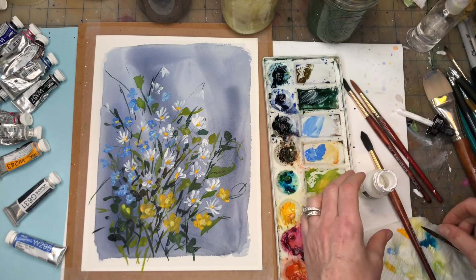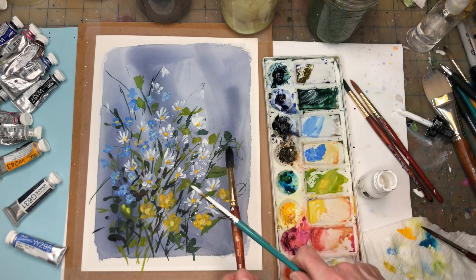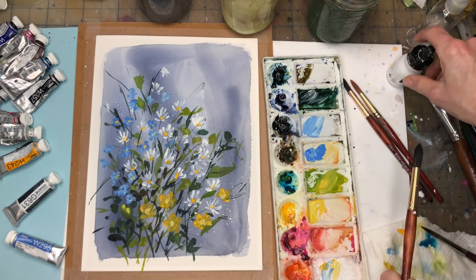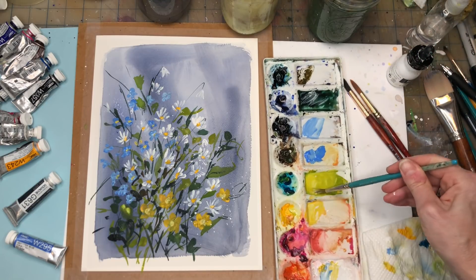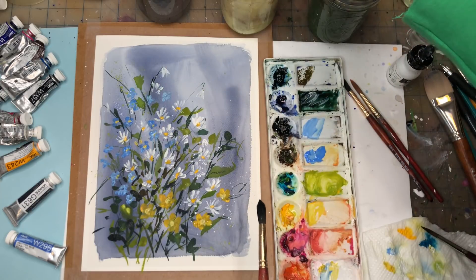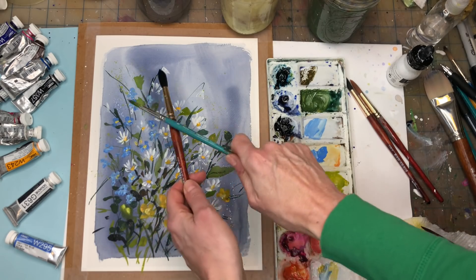I'm going to splatter because sometimes it's a nice little element — I like to throw everything in the kitchen sink. I'll take the white acrylic ink — which is a little more translucent — and splatter just a little bit. Just a touch — you don't want to go crazy. Then I'll splatter some of the bright green too, and maybe the deeper green. All these things make the composition really interesting.